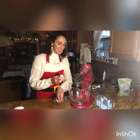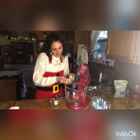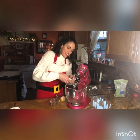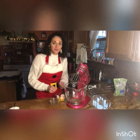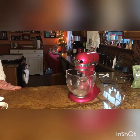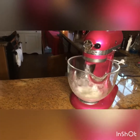Either using a stand mixer, a hand mixer, or just your arm strength and a whisk, you're going to separate the egg yolks from the egg whites, reserving the egg yolks for another use, and putting the egg whites to good use — we're going to whip them until stiff peaks form. It's a lot easier to use your stand mixer than your own arm strength for this one.